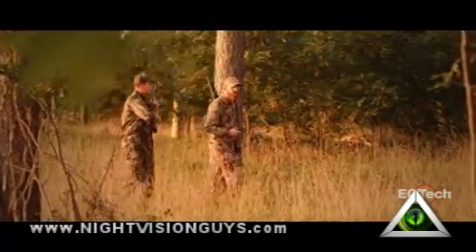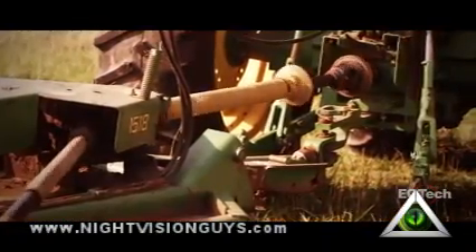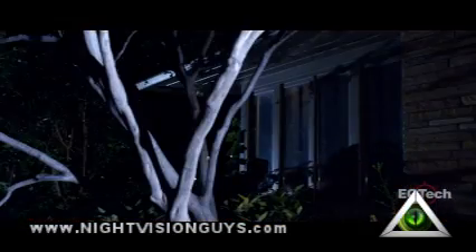Whether improving hunting odds, preventing costly equipment failures, or providing better security for home or office, the X320 handheld thermal imager is the ultimate solution.